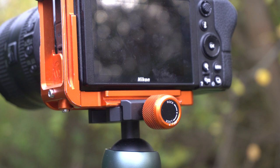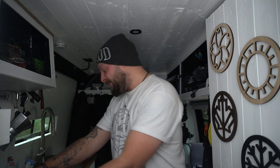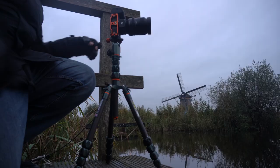Team, it's time for a pit stop. I've just finished shooting in Kinderdijk, and I want to answer for this week's pit stop one of the most common questions I get on Instagram: what is that orange thing on your camera? Well, take a look.